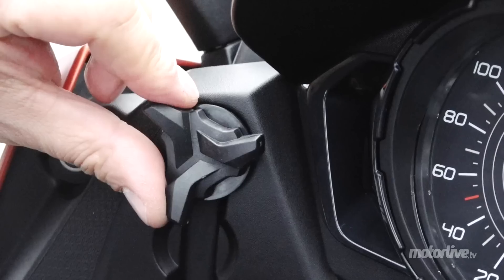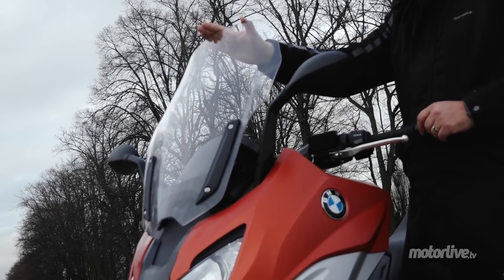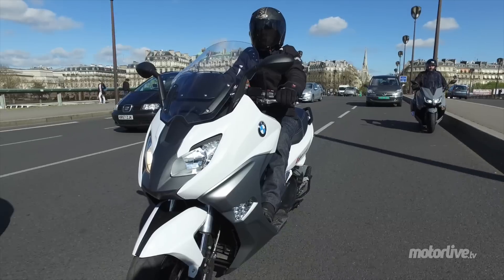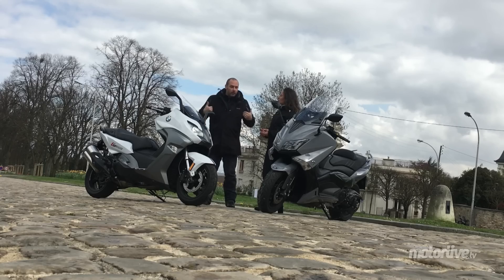En plus, il a un pare-brise réglable sur trois positions. Il n'a pas. Donc niveau protection, c'est mieux aussi. T'es en train de me le vendre comme si c'était un GT ! Il y a le GT pour ça. Celui-là il est censé être sportif — c'est le sportif de 40 ans. Moi je préfère quand même encore le T-Max, parce que tu t'imagines toujours avoir 20 ans.